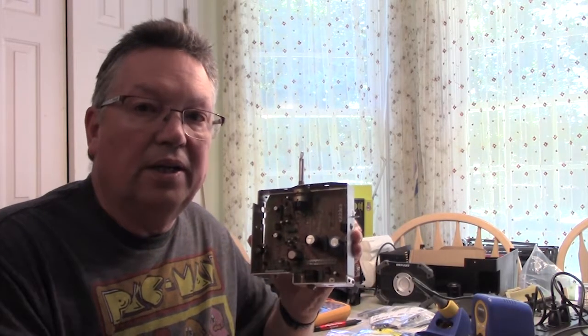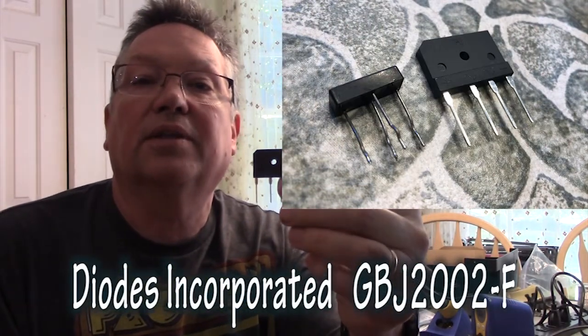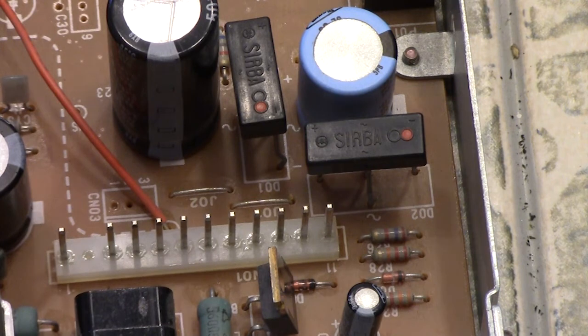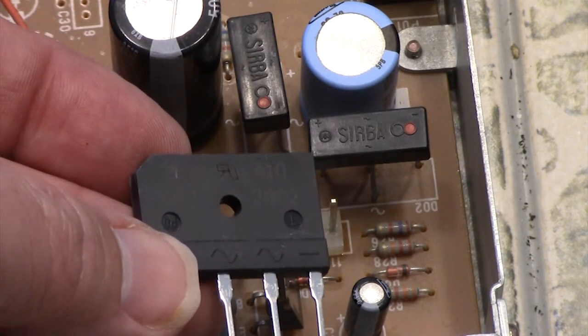Now we're going to swap out the bridge rectifier on this board. The problem is that the SIRB20 is no longer in existence — you can't buy them, you can't buy a new one. So I went and ordered some that meet the same specs. They end up being a little bit bigger and are not a drop-in replacement. As you can see, the SIRB20 is right there on the board, and it's considerably different from the replacement part — they're not even close to each other as far as design goes, but they do the same thing.